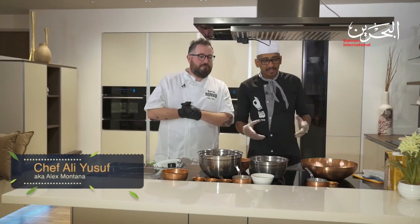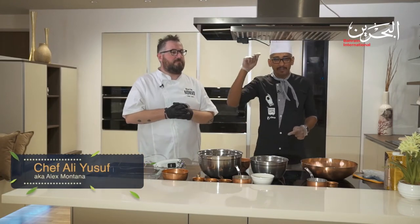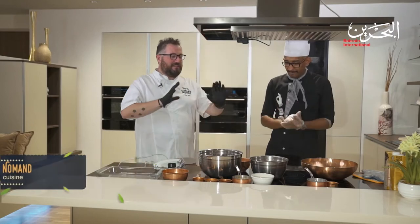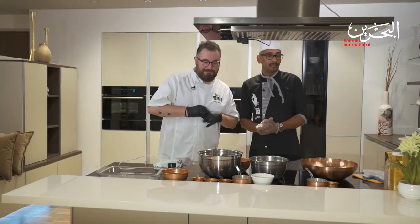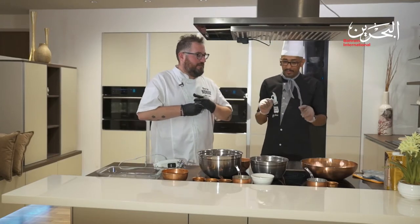Welcome to Simply Delicious Season 3. My name is Chef Ali Youssef, and today I have again invited Dario. Hi guys, how are you? Good. You're baking today? Baking today! No pasta today. All right, what are we doing today? We are making a coffee milk cake. Coffee milk cake - sounds interesting, never heard of it.